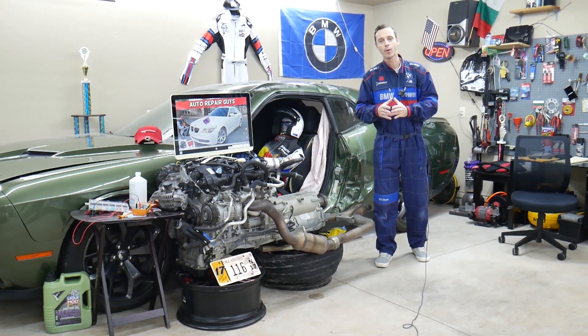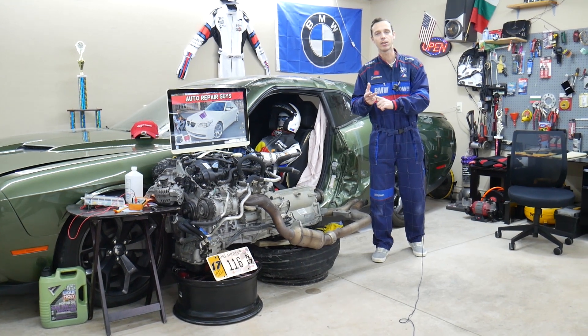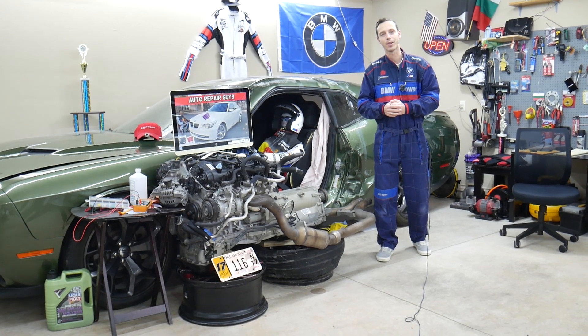Hey guys, make sure to watch till the end. We'll talk about a common mistake people make when replacing fuses and relays that can cost you quite a bit of money and waste your time as well. Stay with us — we'll explain what we're talking about.